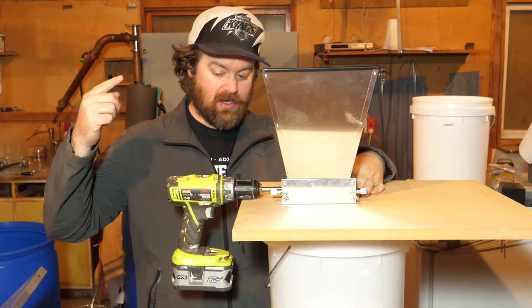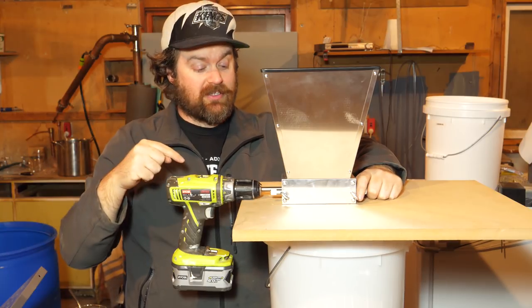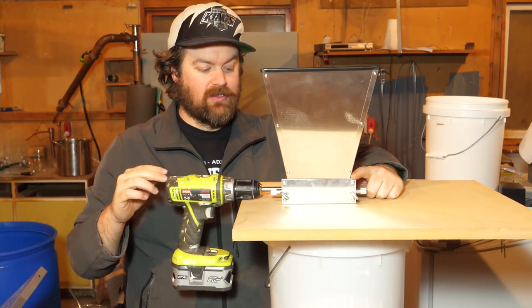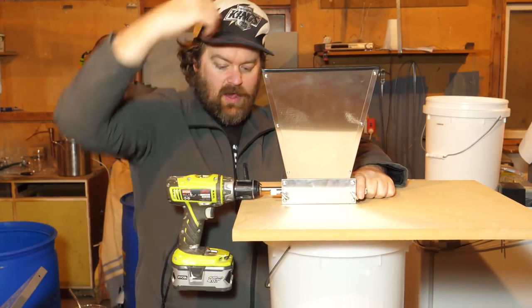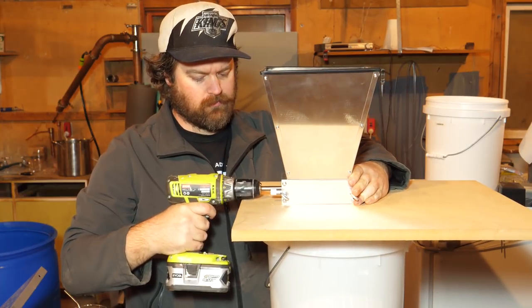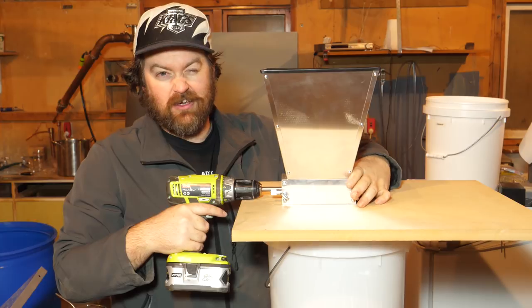Alright guys, moment of truth. I've got the drill hooked up. Let's get some grain in there — I've got my bucket underneath. Before I run this I should probably say that even though you can run this thing at warp speed with a drill, sometimes it's not the best idea, especially if you're doing a lot. It can get quite hot and you may actually end up cooking your grain. So I don't need to run it at warp speed. This probably isn't the best drill for it, but let's give it a whirl.